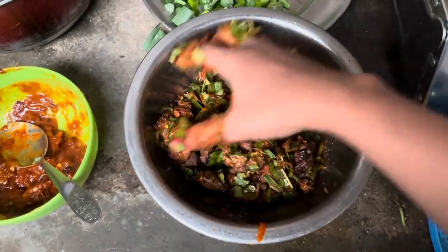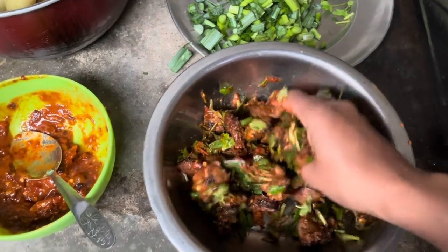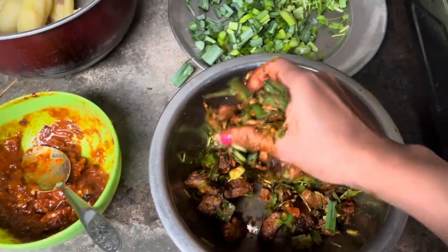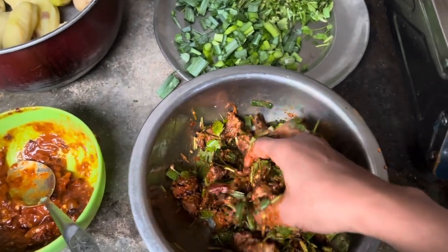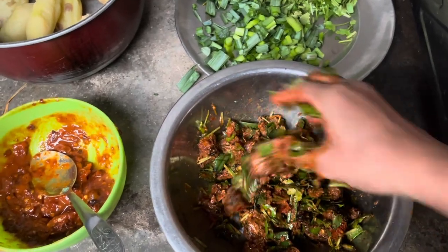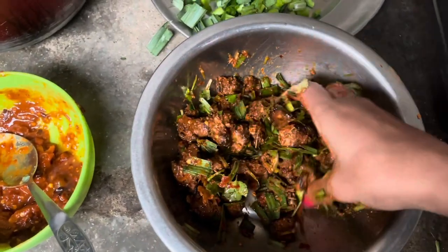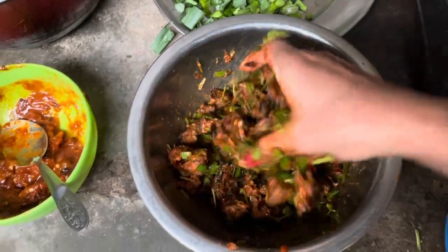This is a special dish. This is famous in Nepal. This is a very famous dish. I can make it with chicken, and I can also make it with buff. I can use the blops to make it.